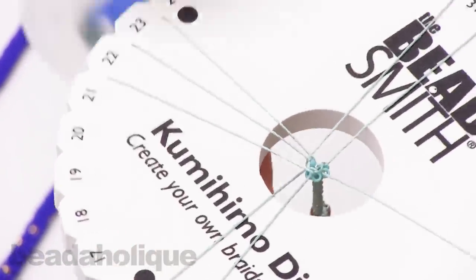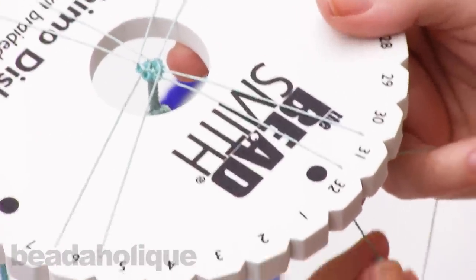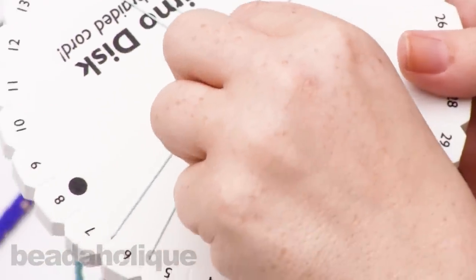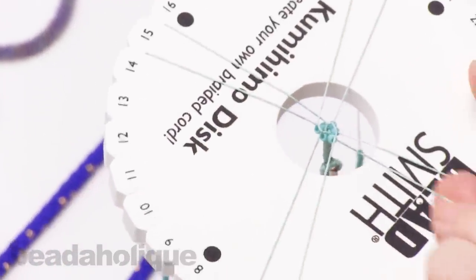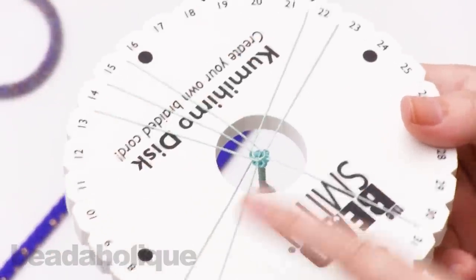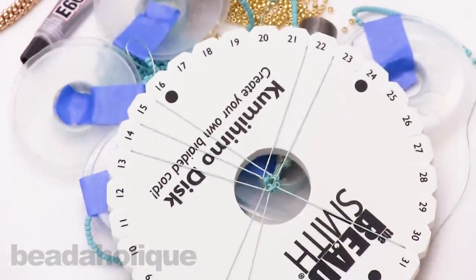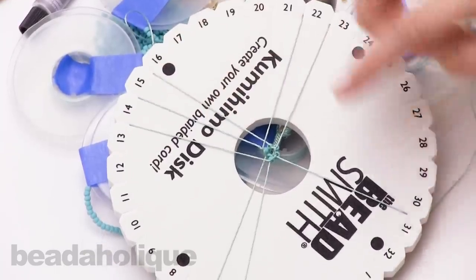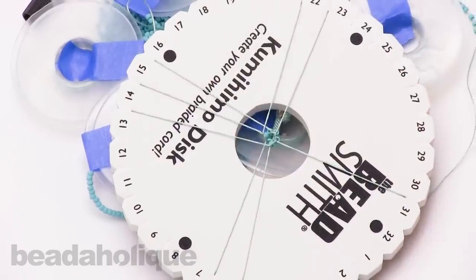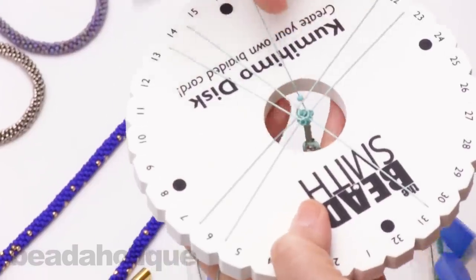I want to show you one more trick before you go off and finish this portion. This necklace will take a very long time to complete — probably about six to eight hours depending on how fast you weave. If you want to take a break, note where you are: for example, I have three threads up top, two, two, and one. Put your work down and when you pick it up, you know to start with that third thread and continue. It's a great way to just put it down and come back whenever you're ready.